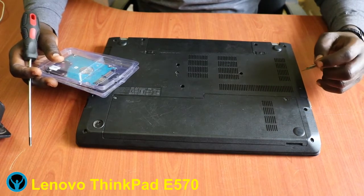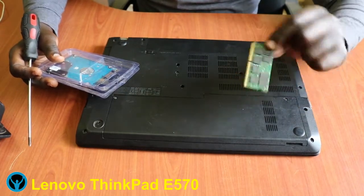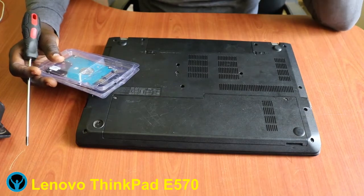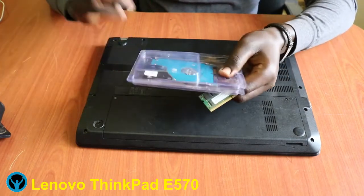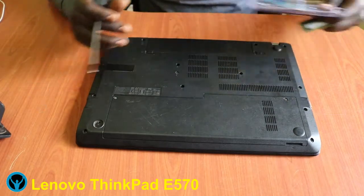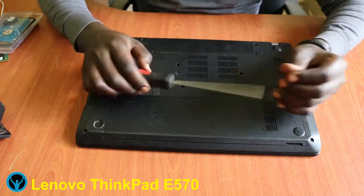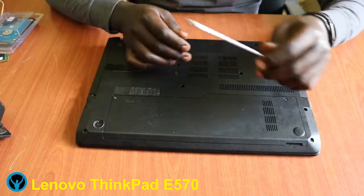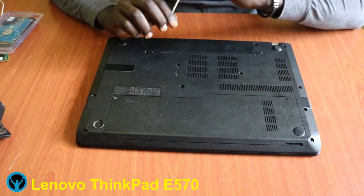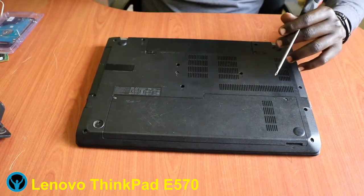We're going to look at upgrading the RAM — the random access memory — and replacing the hard drive. So let's dig in without wasting any time. The tools we're going to be using are our common Philips screwdriver and a pressure tool.